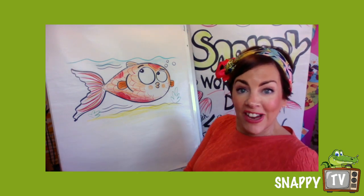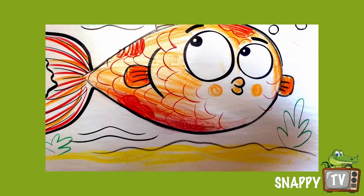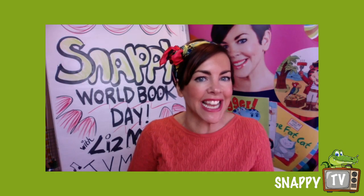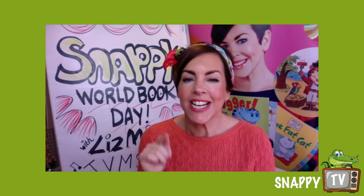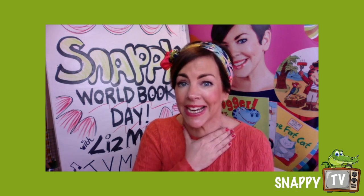How did you do with those little animals? Now I did say they were a little bit tricky, didn't I? Now if you did a little bit wrong or you went a bit funny, just remember it took me over 20 times to get the Puss in Bigger Boots character right.